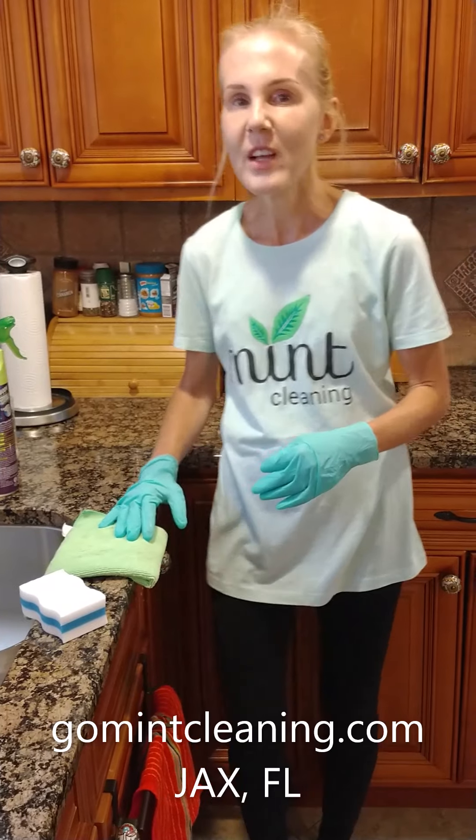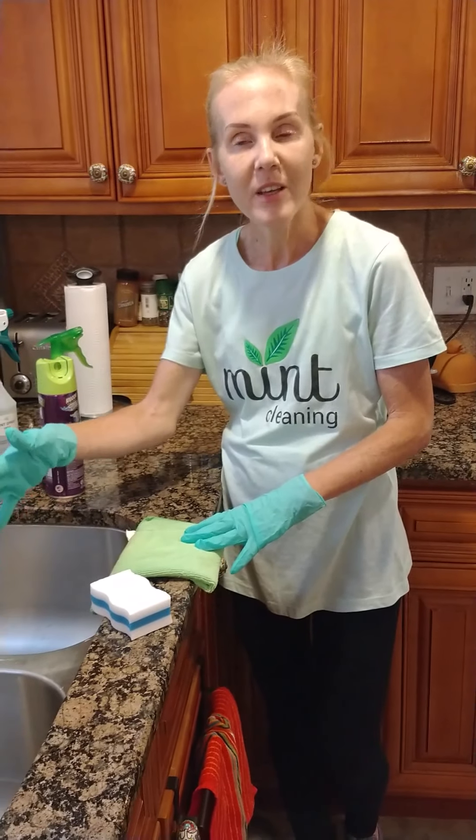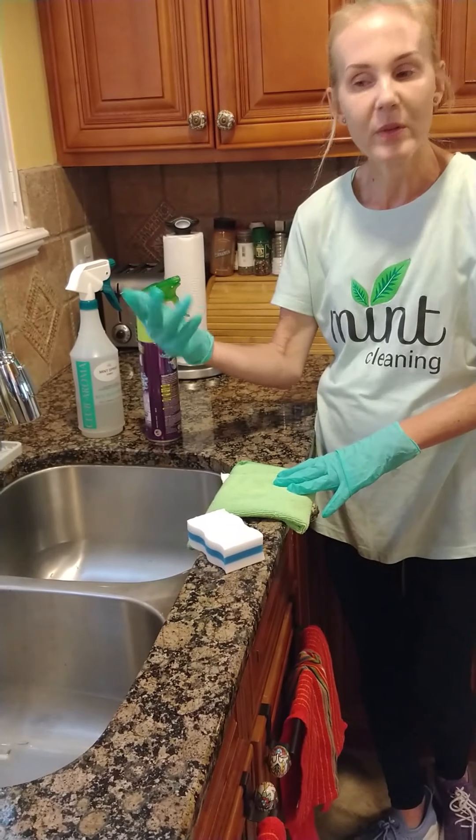Hi, I'm Ingrid of Mint Clean in Jacksonville, Florida. Today we're going to sanitize our sink and make it sparkle and make it smell really good.